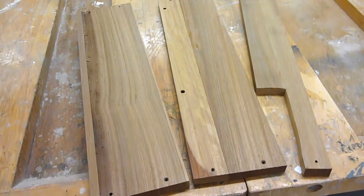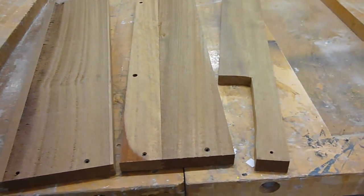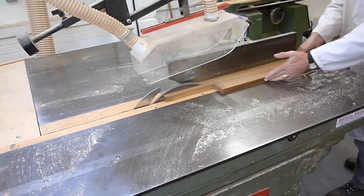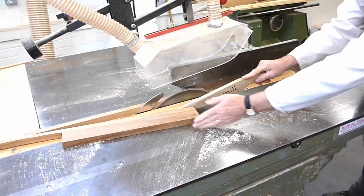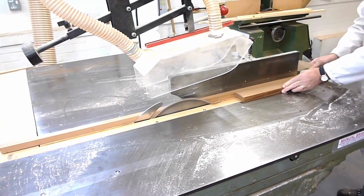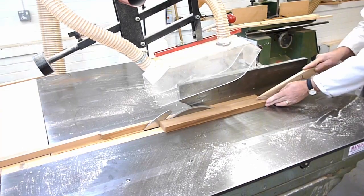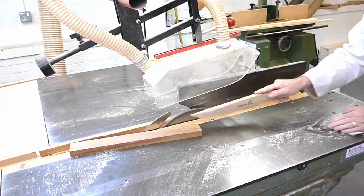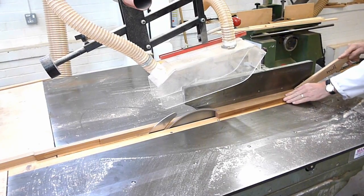To make these bowls I'm using some leftover wood from a different project, in this case it's teak boards. The first stage in producing the bowls is to use a table saw to rip the planks down into square section lengths. Whilst doing this, be careful to keep your hands well away from the blade and use a push stick where appropriate.